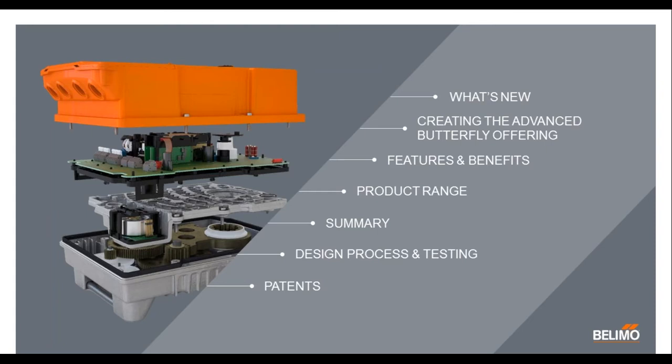As you can see right off the bat, there's a cutaway on the screen of what the new PR looks like — kind of an exploded view. So you can really see some of the robust design of the gearing, the gear train, the circuit board, and of course the NEMA 4 housing.